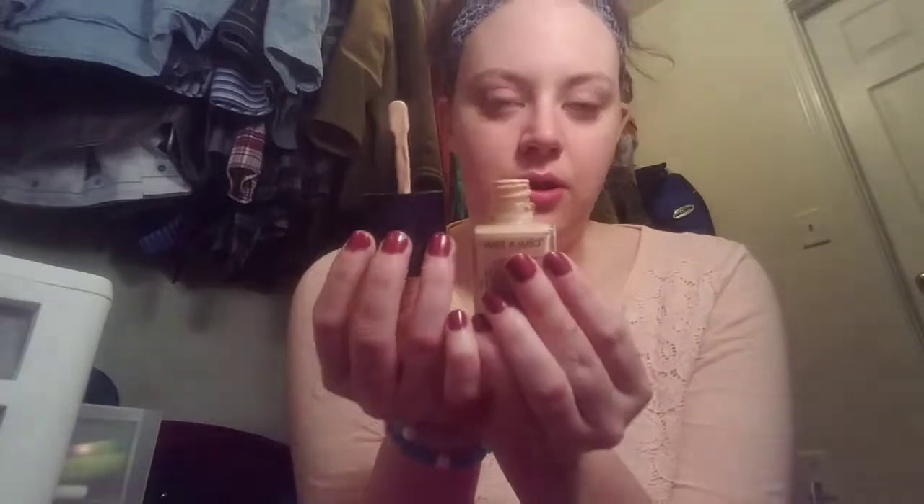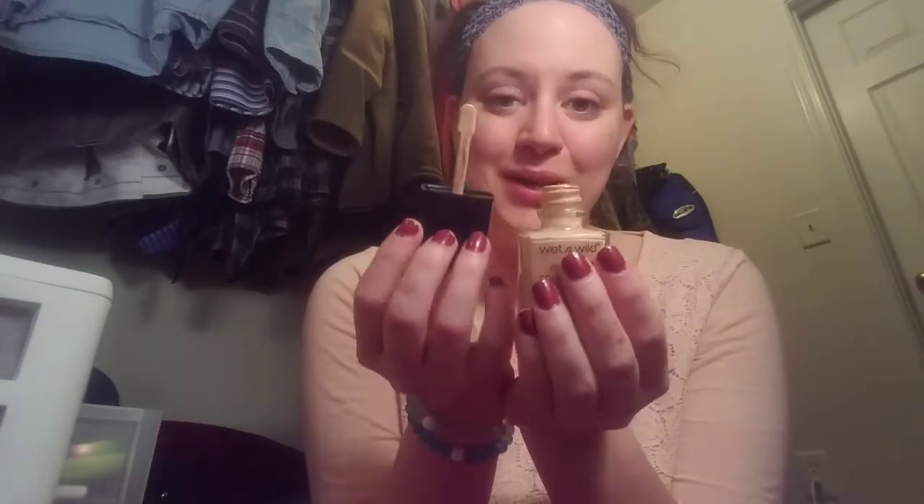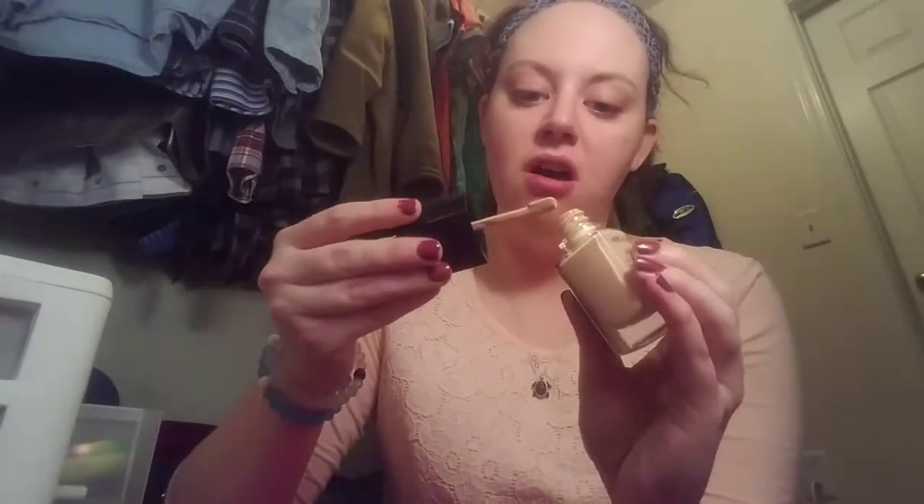All right, so you can see already that the Wet n Wild Photo Focus Foundation does not have a pump — it has a spatula, which is interesting. I'm just going to dot this all over my face.